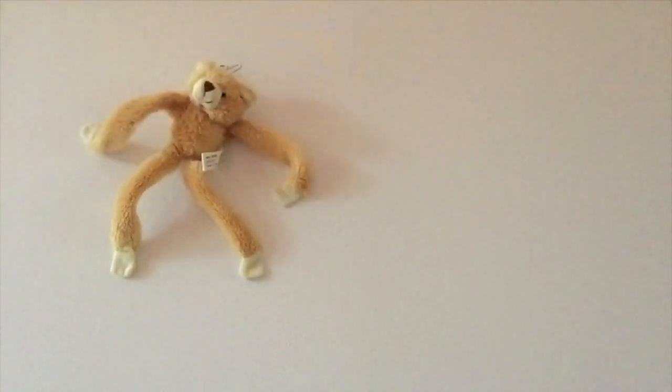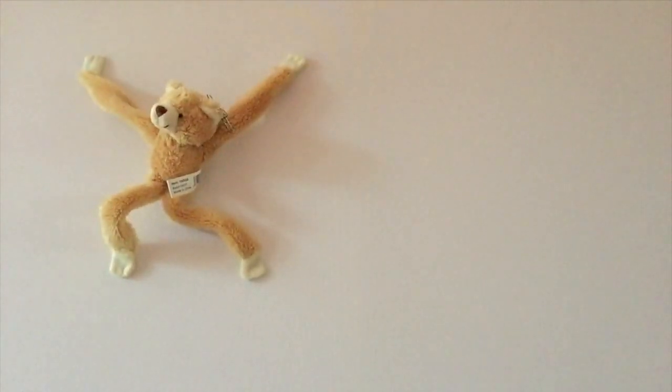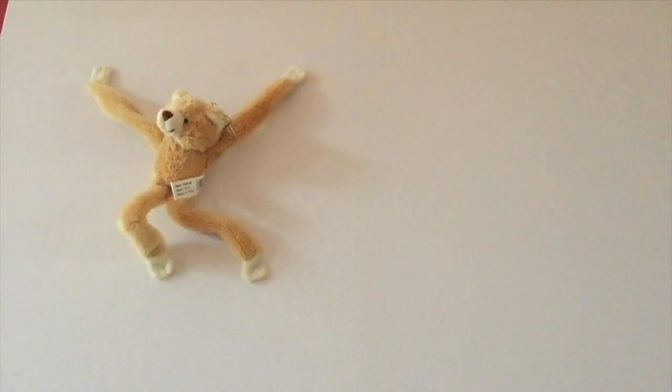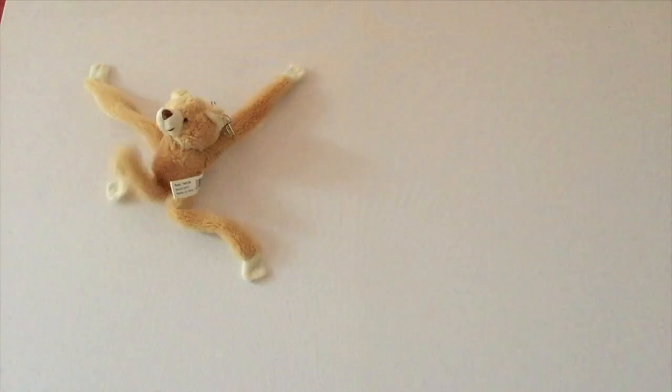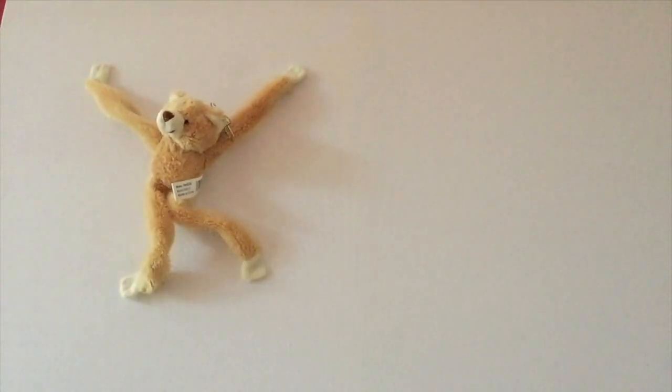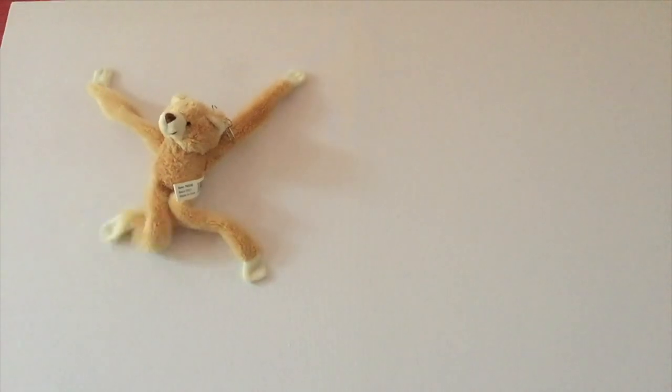Oh! 'You need more money when you're funny, with attraction everywhere — Simon Smith and his amazing dancing bear.' Is that a smell of amazing dancing?